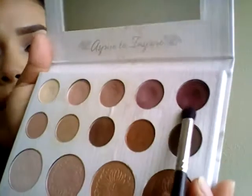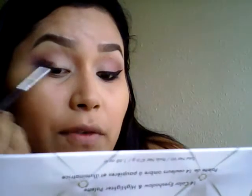Now I'm changing brushes and using a Morphe M322 — a really detailed blending brush — and I'm using this pretty purple shade in the palette, a really dark purpley plummy shade. I just pat the purple into the outer V.